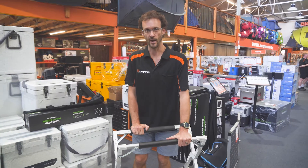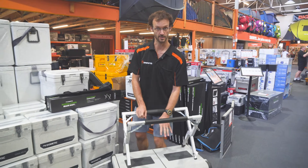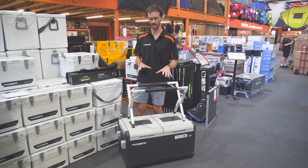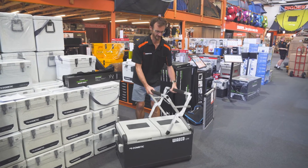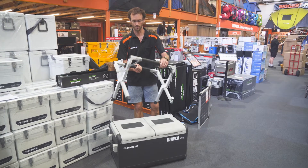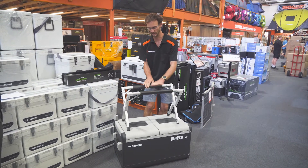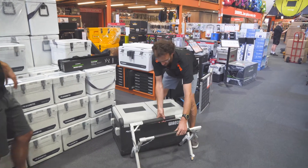There's an 80 kilo weight rating on these fridge stands. This is the 75-litre Dometic Waeco CFX here — it's about 30 kilos by itself, so if you filled it up with water you're probably going to be pretty close to the 80 kilo weight rating. Ideally for fridges this size or larger, you'd probably want two of these side by side — one here and one here, and then the fridge on top. For the purpose of this video, we're going to show you how the 75 sits on top of this to show you how stable it is, on the highest setting.